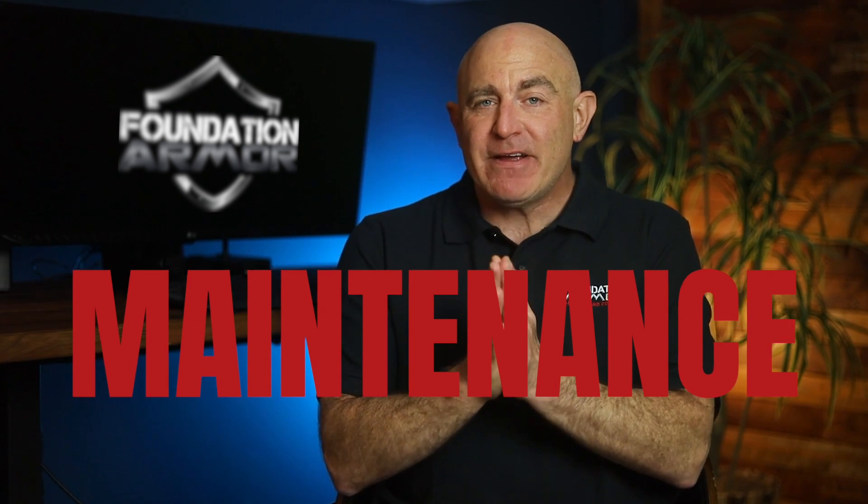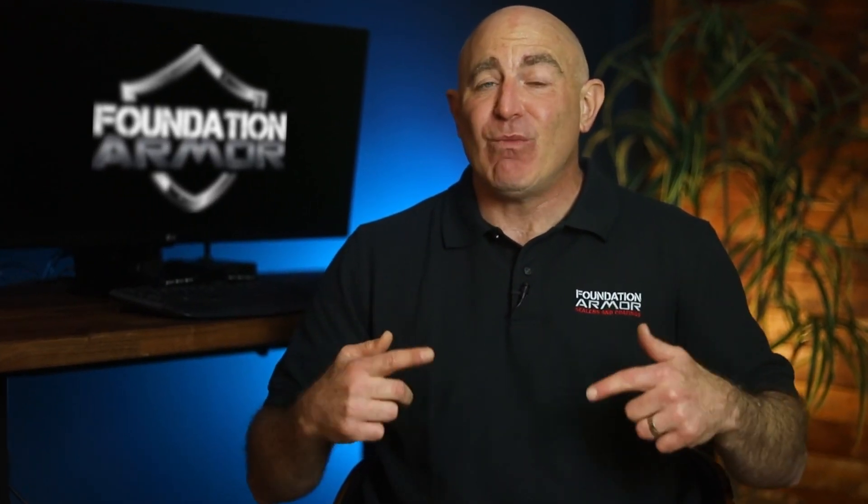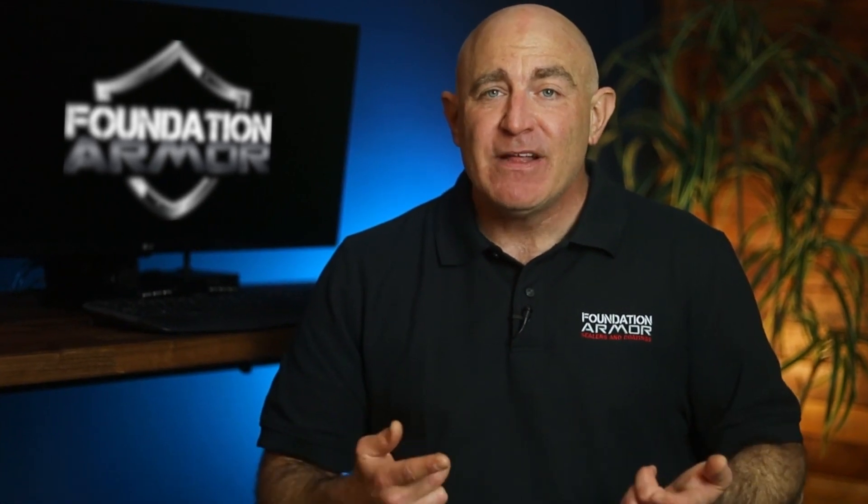A very important topic is maintenance. If issues arise during the life of a solvent-based acrylic sealer, such as bubbling or hazing, solvent-based acrylic sealers can be repaired with Xylene or Armor Blush Repair. If issues arise during the life of a water-based acrylic sealer, however, it can't be repaired and will need to be removed and reapplied.